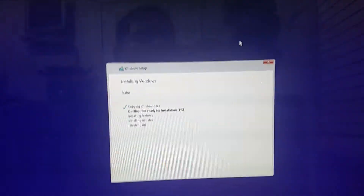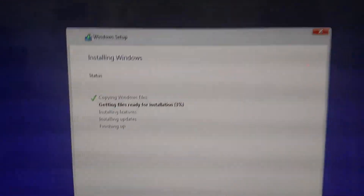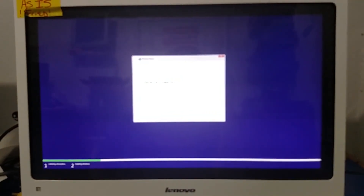The computer is no longer fried. I have it back up and running, and it is installing Windows 10. Touchscreen works and everything. I think I just turned a $10 computer into about a $100 computer. Thanks for watching.